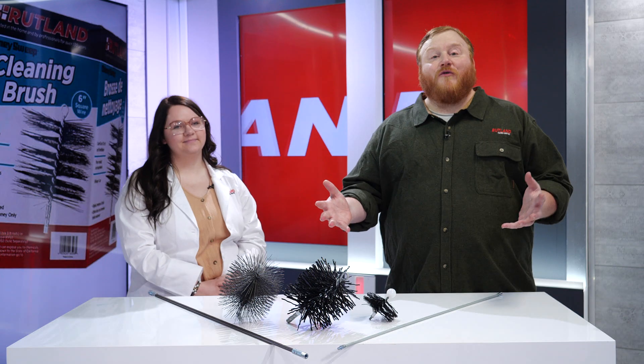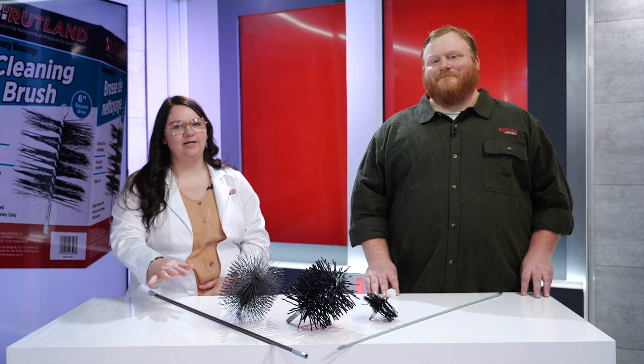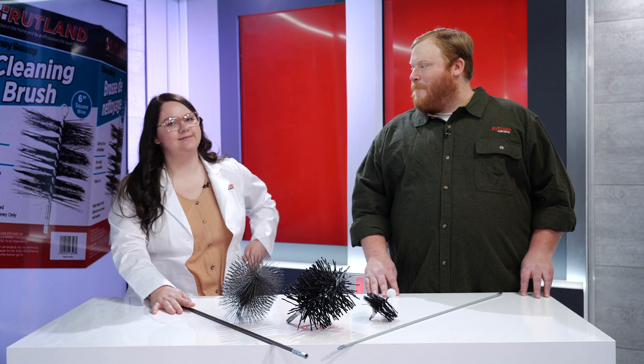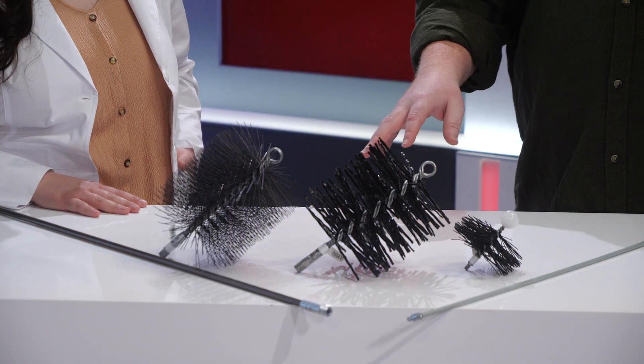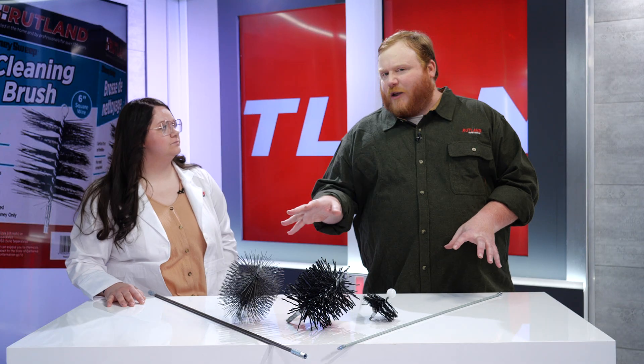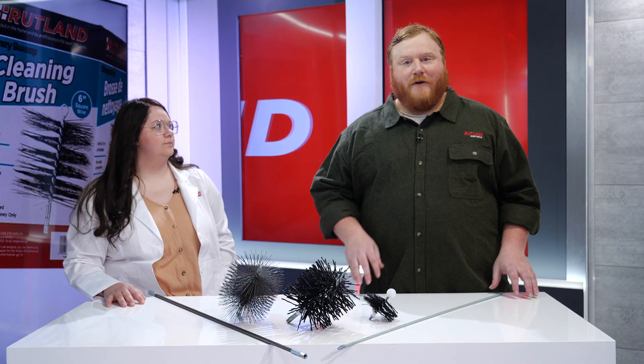Hi folks, welcome to today's edition of Rutland's Minute Clinic. I'm Will and this is Courtney. Today we're going to be talking about chimney cleaning brushes and rods. With all the different options out there, we know it can be pretty overwhelming to figure out exactly which type of product you need for your chimney flue, so hopefully today we can get to the bottom of it for you.